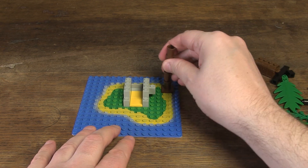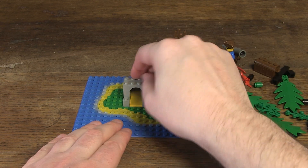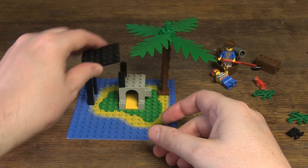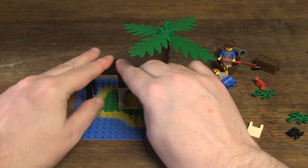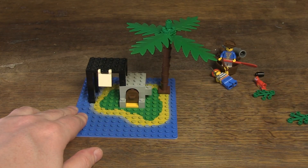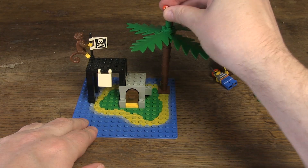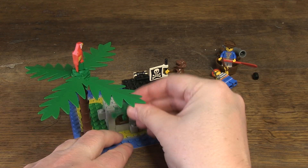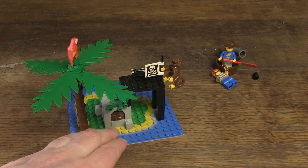You build a cave in which a treasure can be hidden, and next to it a place where a cannon can be placed. It is one of the smaller sets in the series, so the building part is quite limited, but the beautiful parts make up for it — and for eight-year-olds, of course, the great fun with the parts and minifigs.